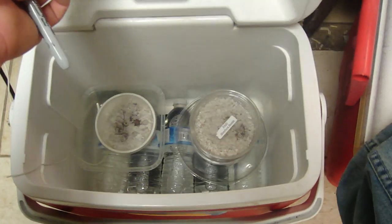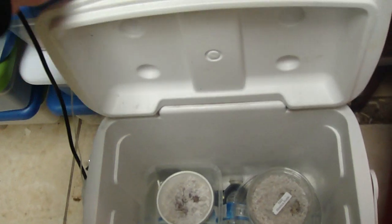Good news - I got two more leopard gecko eggs. All these are leopard gecko eggs. Let me just open this guy up. In here we have... okay.